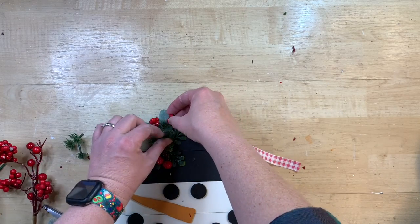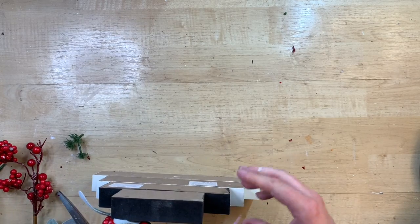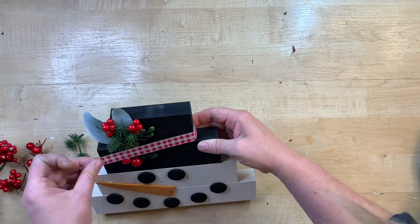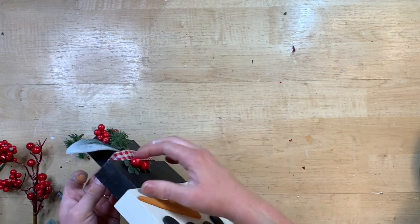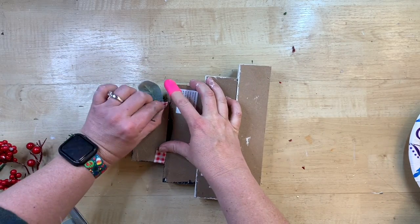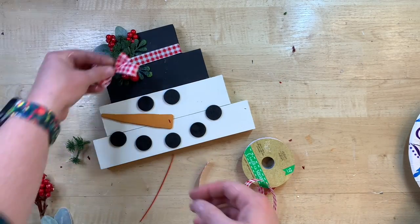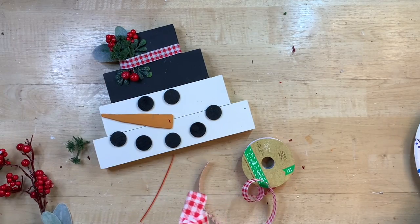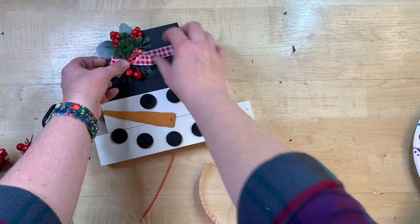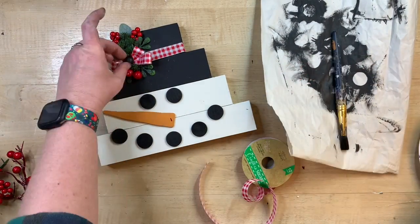I have some foliage glued toward the top of his hat and some coming down, so when I put the ribbon band on it looks like some is peeking out below. I used hot glue to attach this ribbon from Dollar Tree — I love this cute little gingham ribbon. Then I tied a couple loops into a little bow with a zip tie in the middle for his hat.